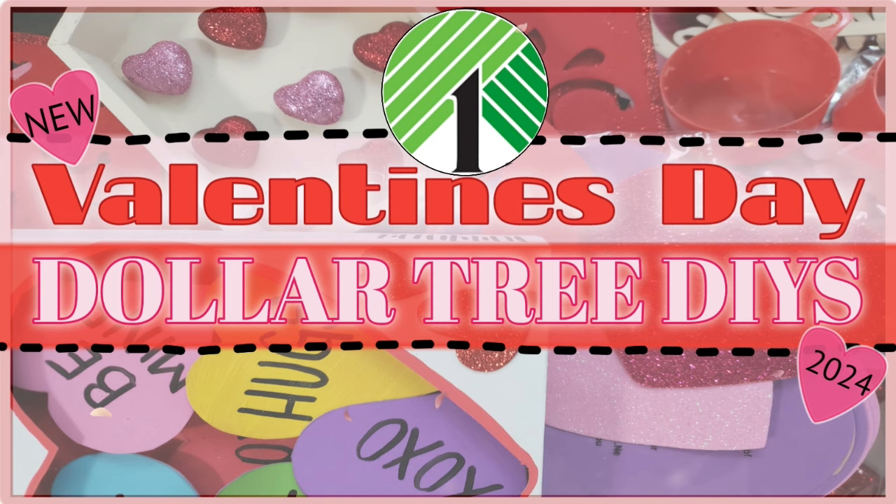Hello friends, welcome or welcome back to my channel. My name is Justina and here I like to make, create, and inspire fun art things with you through my DIYs. As you see by today's title, I have another Valentine's Day Dollar Tree DIY video for you that is super affordable, really easy, and you can also use this as gifts for friends or family members.